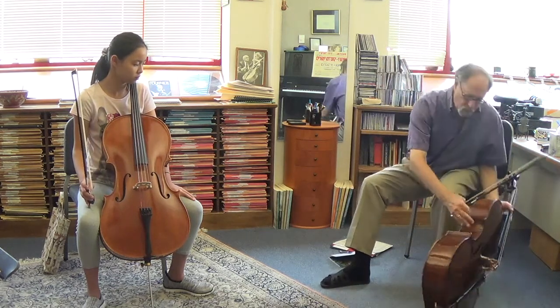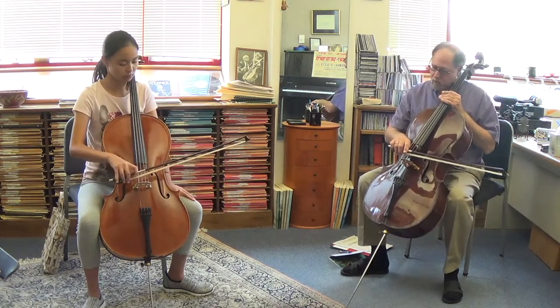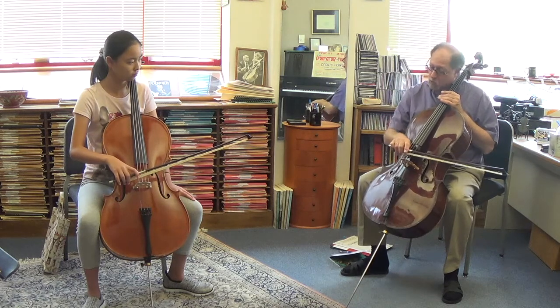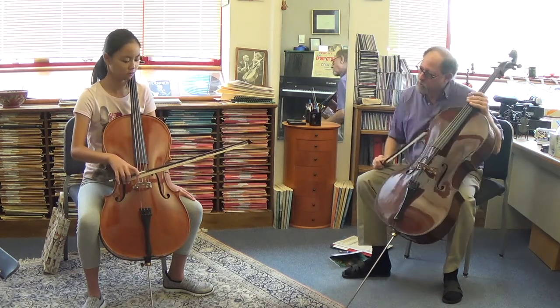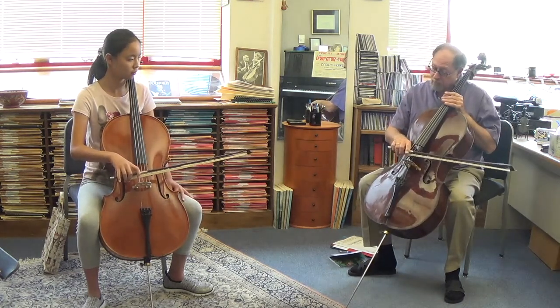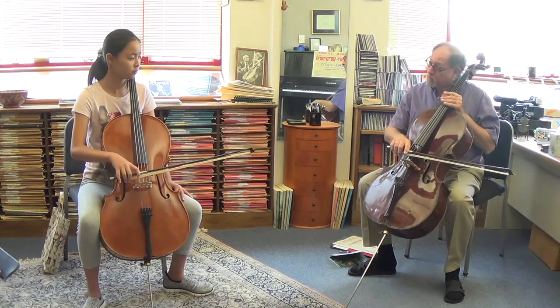What that is, is we're going to put the bow on the string at the frog there, and with just the weight of the arm — not pressing down at all — with the weight of the arm, we're going to move the string back and forth like that, just move it to the left and right. Now, that means when you have that, that's a lot of weight — that's more weight than you need. And if I actually played with that amount of weight, it's going to crunch like that.